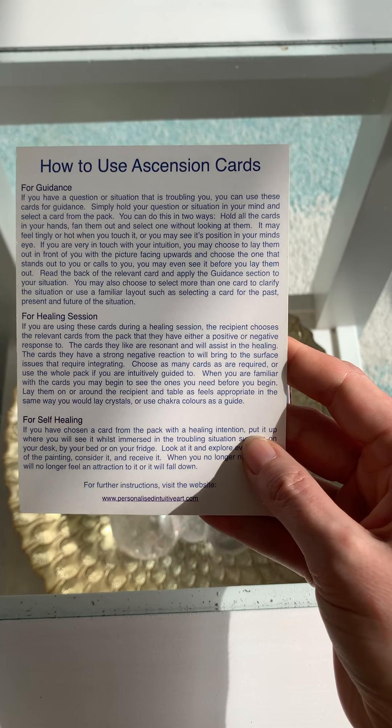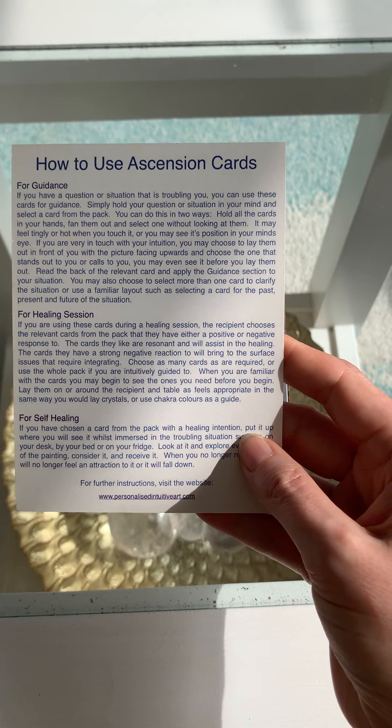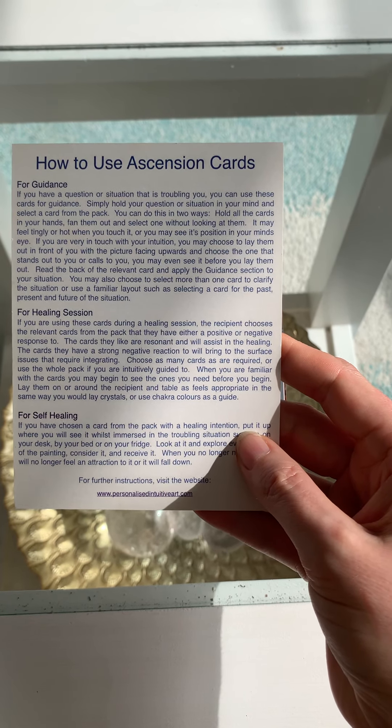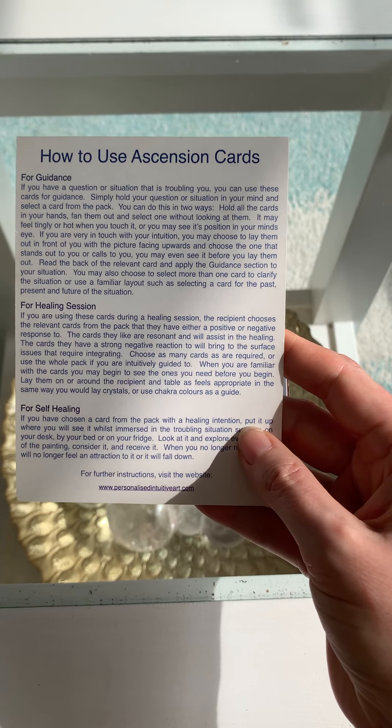Read the back of the relevant card and apply the guidance section to your situation. You may also choose to select more than one card to clarify the situation, or use a familiar layout such as selecting a card for the past, present and future of a situation.